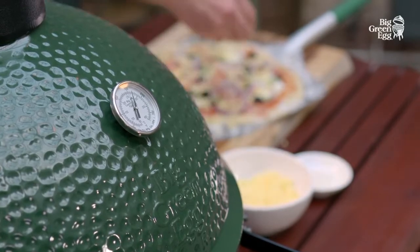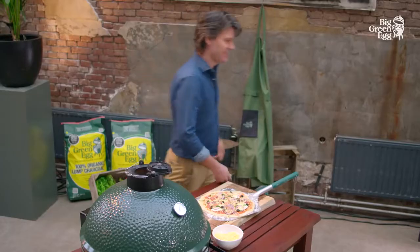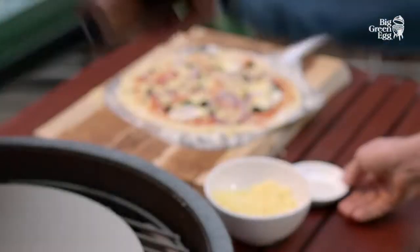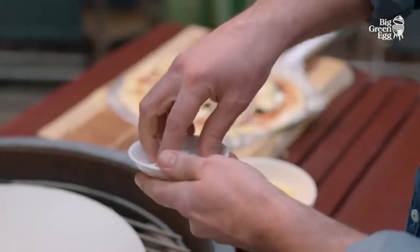We bake our pizza for five to six minutes at around 250 degrees Celsius. You bake bread at lower temperatures, so have a look at the video about temperature control to get the hang of it.